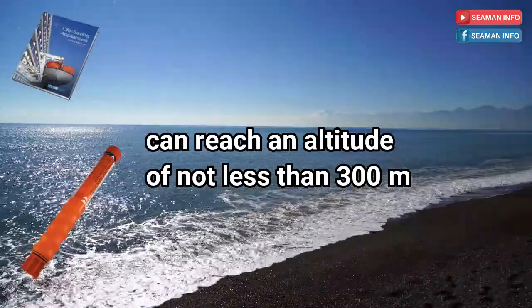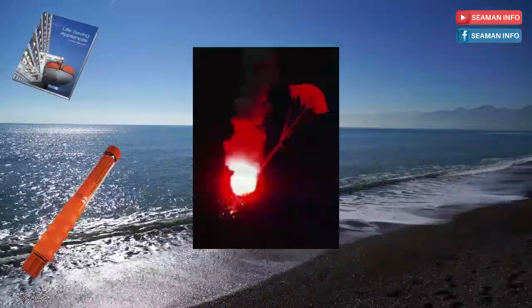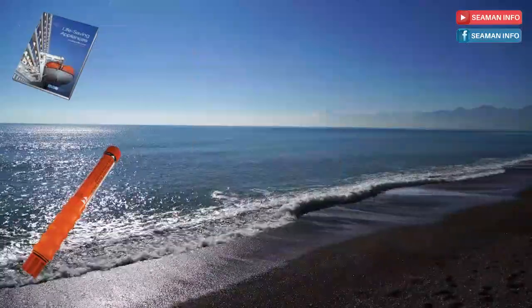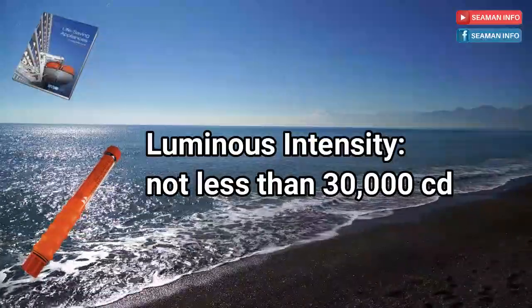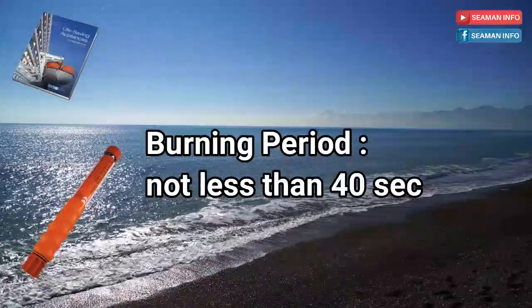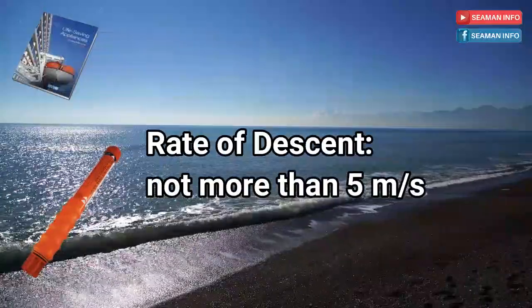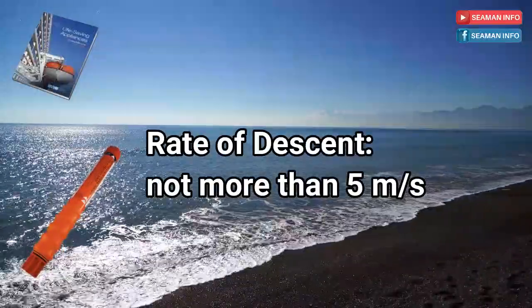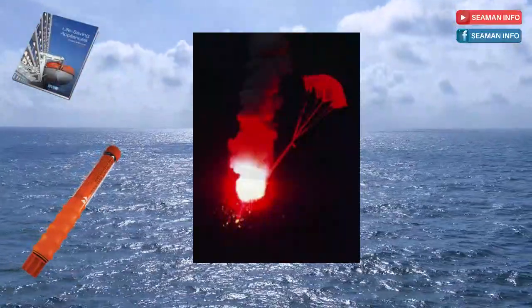At or near the top of its trajectory, the rocket shall eject a parachute flare which shall burn with a bright red color, burn uniformly with an average luminous intensity of not less than 30,000 candelas, have a burning period of not less than 40 seconds, have a rate of descent of not more than 5 meters per second, and not damage its parachute or attachments while burning.